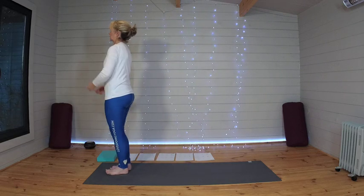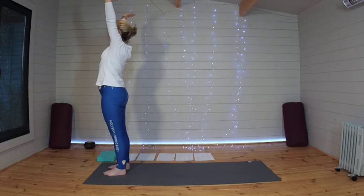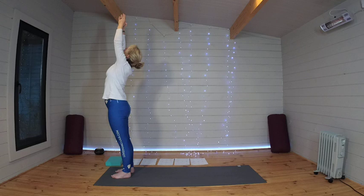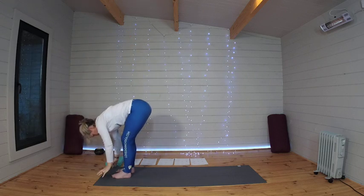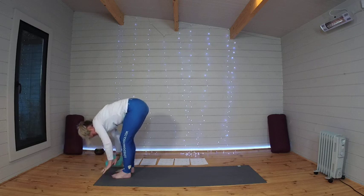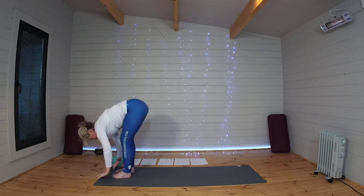Making your way to the top of your mat, feet hip-width apart. Drawing the arms up over the head, palms together, raise the gaze. And sweep down to a forward fold. Halfway lift. And forward fold. Last sun salute on each side.